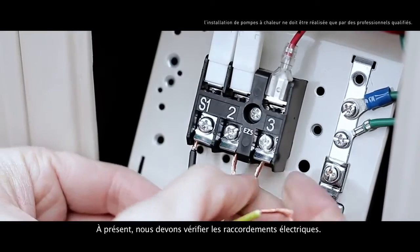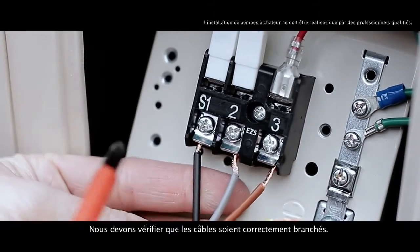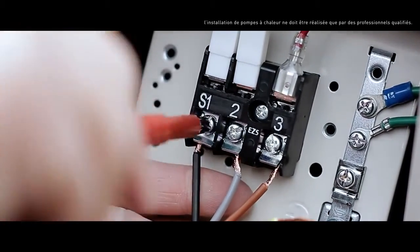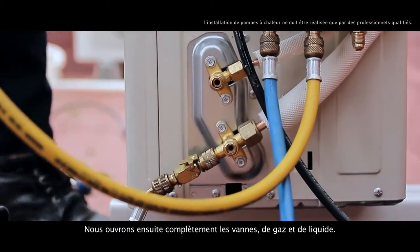Now we should check the electrical connections. We should check that the cables are correctly connected. Then, we fully open the valve's gas and liquid.